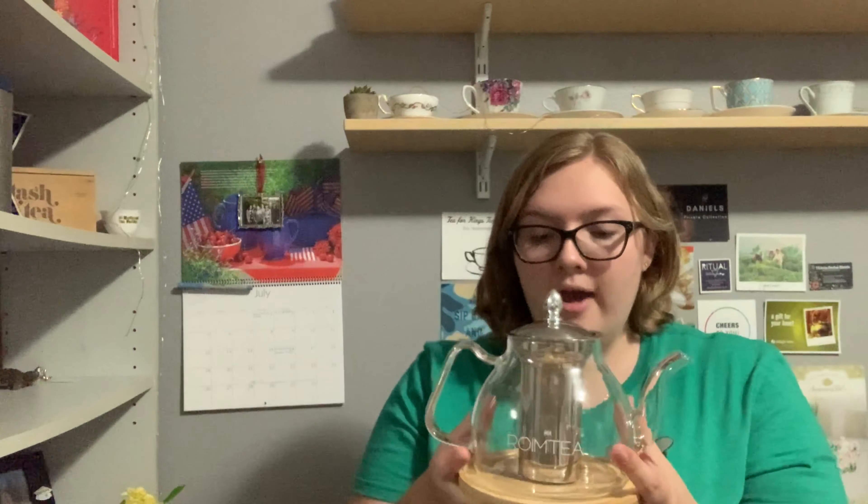This is a glass teapot and as a disclaimer, this teapot was sent to me in exchange for a review. I've already opened it obviously. The teapot comes with a wooden coaster, and then there's also a small wooden coaster that you can put the lid or the strainer on.